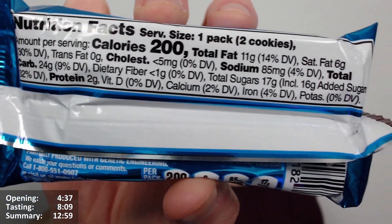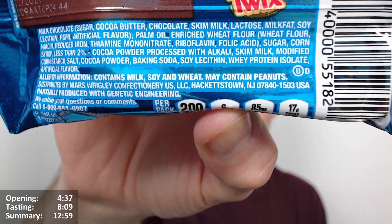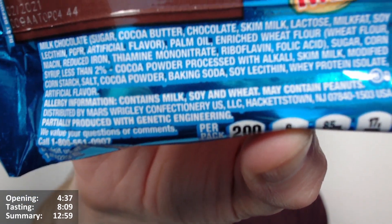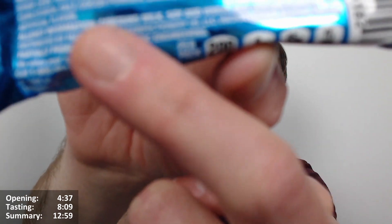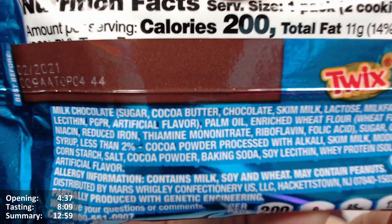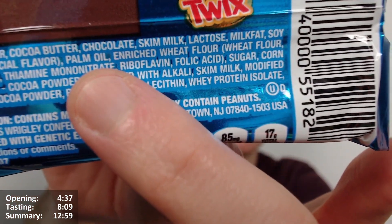Total fat 11 grams, saturated fat 6 grams. Interestingly, it says 'partially produced with genetic engineering' — you can see that on the US packaging. That's something they have to declare in the US but apparently not in the EU or UK. And yes, it does have palm oil in it — you can see it just underneath my finger there.